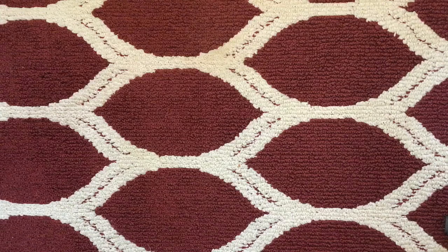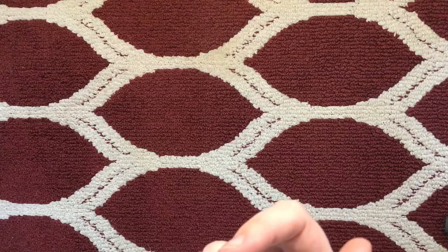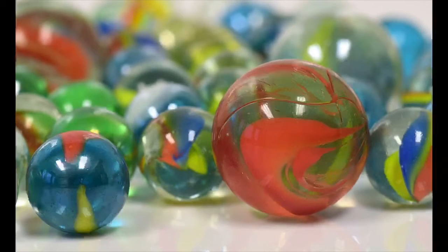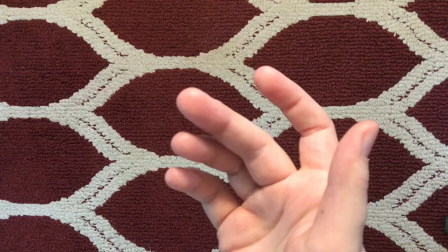The paint pour we're going to be trying today is one that I just recently saw, where they take a canvas, they take acrylic paints, and then they pour it over marbles that are glued only slightly to a canvas. Simple enough, but we're going to try it a little bit differently.